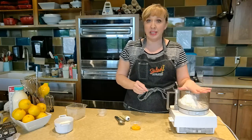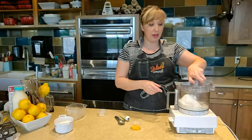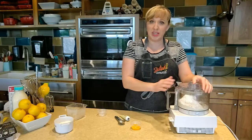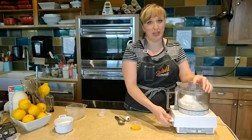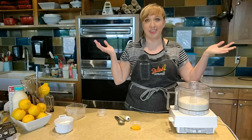After we get this all mixed up, we are going to do what's called cutting in our fat. So let's first get this all just whizzed up quickly. Done.